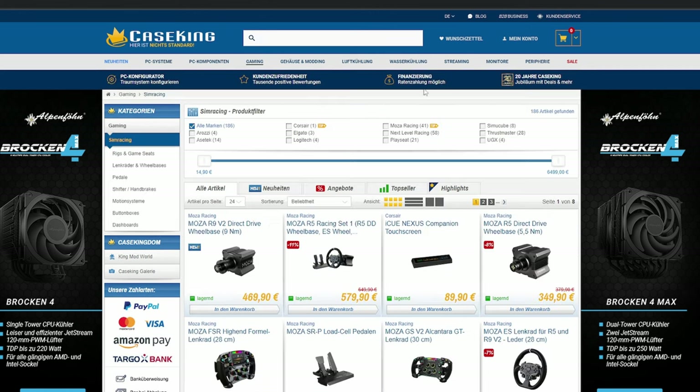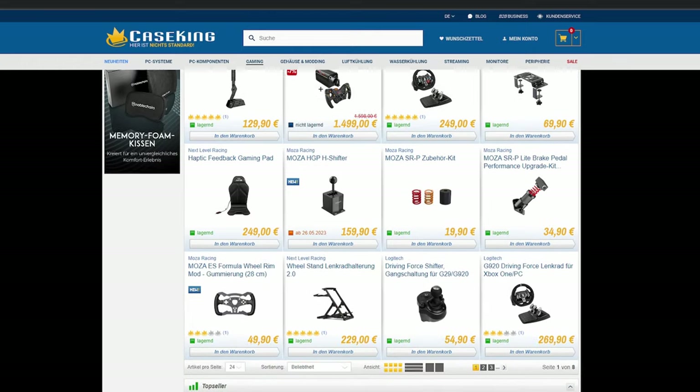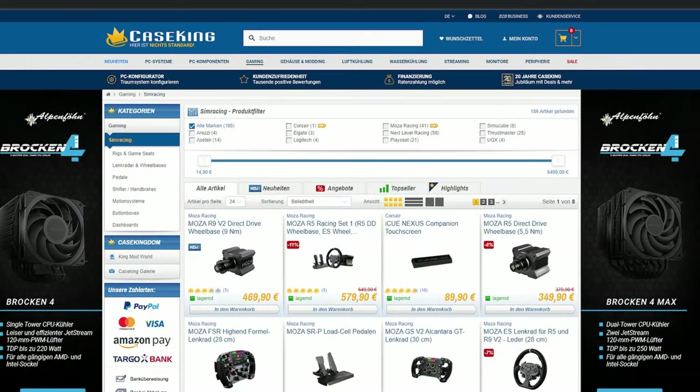In case you didn't know, CaseKing actually has a lot of sim racing stuff these days. You can get Moza, Azatec, Next Level Sim Racing, Simucube — there's a lot of stuff in their store. If you didn't know, check their website out.